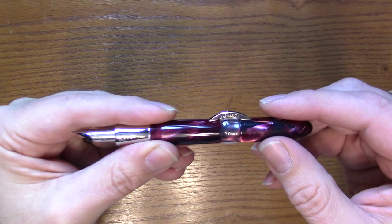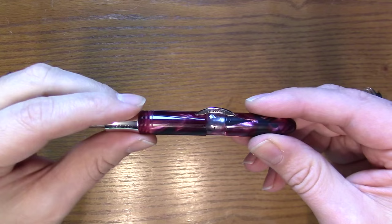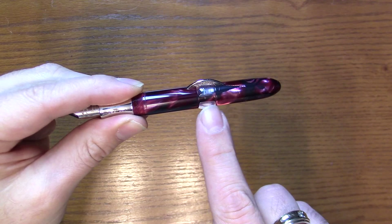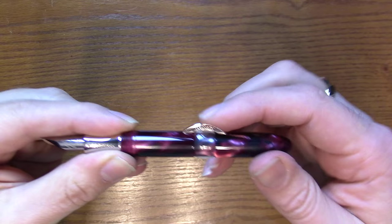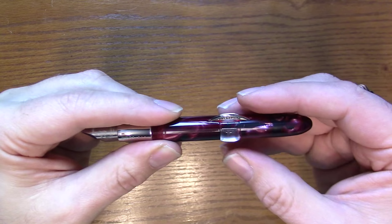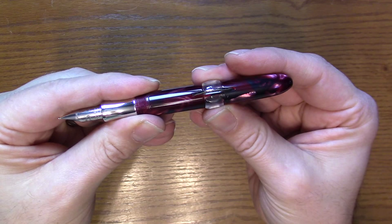Let's talk about the filling system. The crescent filler — for those not aware — has the crescent which actually doubles as the press bar; it's a sack-filling pen. There is a lock ring, which on the Millennium Arc is a clear transparent plastic. You'll see there is a ridge, and when it's in this position the lock ring prevents the crescent from being pressed, so you can't accidentally squirt out ink.